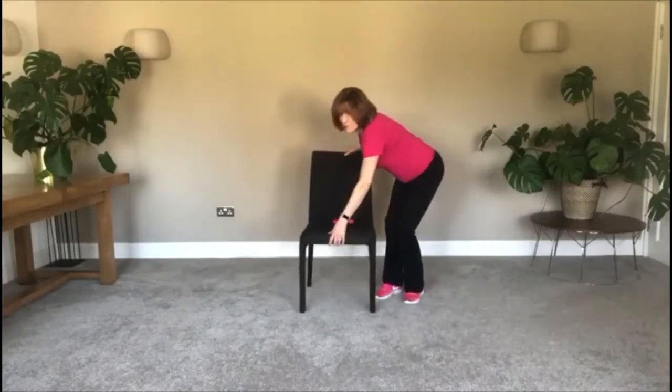Let me show you from the front now. Sitting forward on the chair, heels back. Make sure here that you're going to push up, lift up and sit down safely.